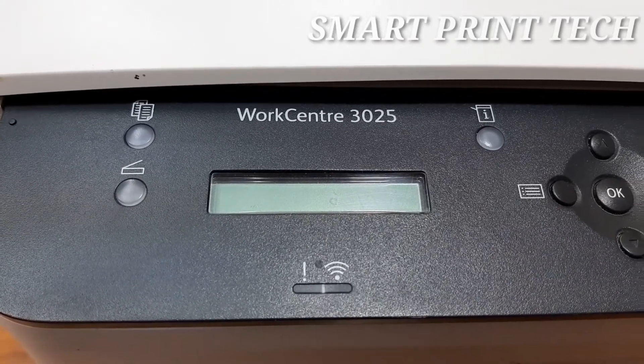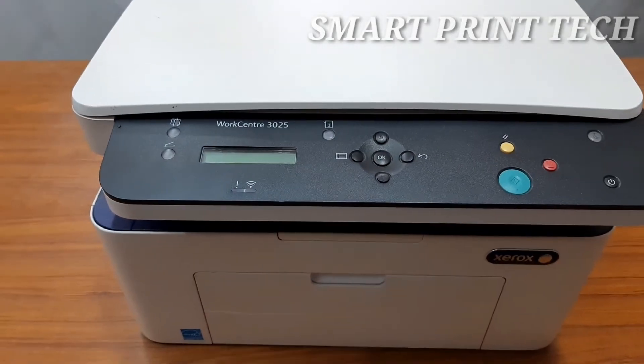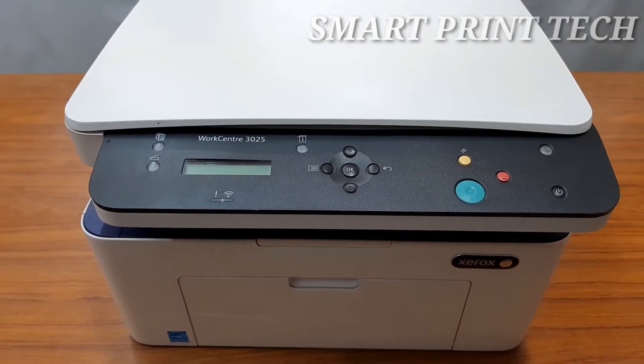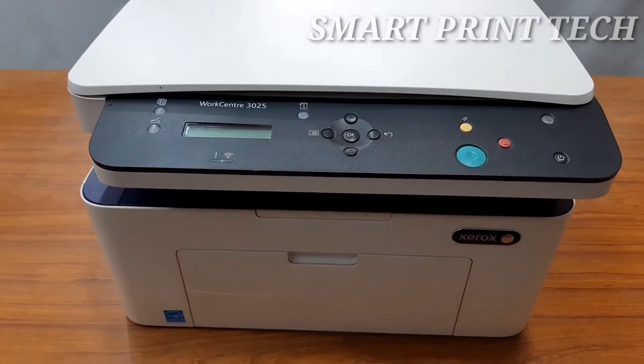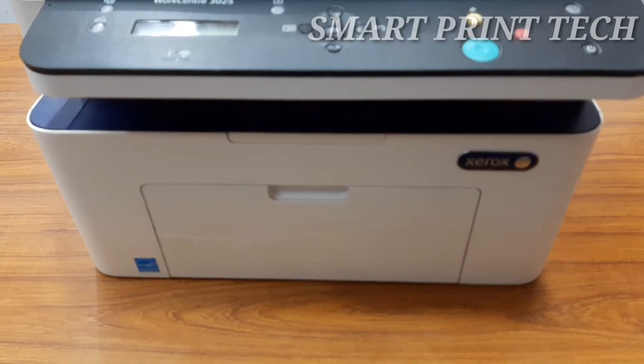If you are a new viewer of this channel, like and subscribe and click on the bell button to receive notifications of new uploaded videos. The highly productive Xerox WorkCentre 3025 multi-function printer consolidates multiple office-critical functions into one device.